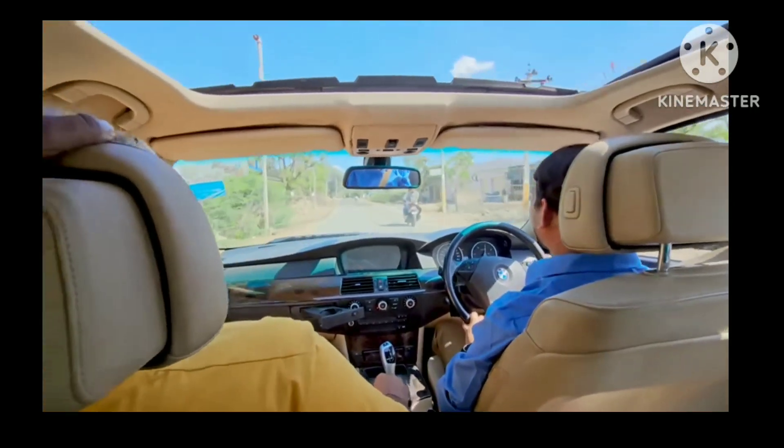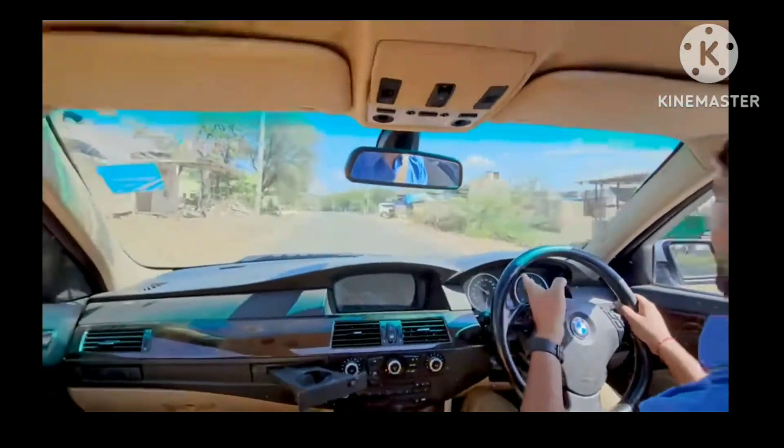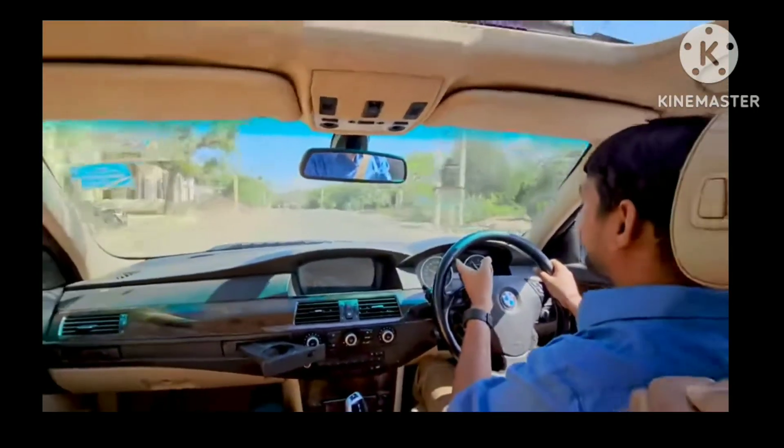Why? Why? Why? Yes, that's the one. No one hit the trolley.